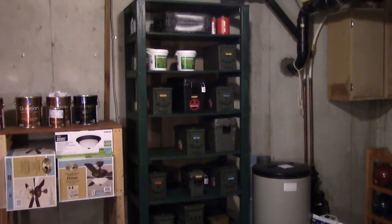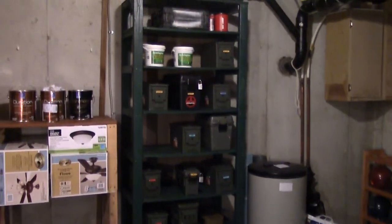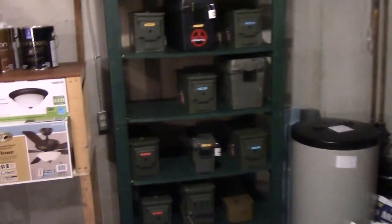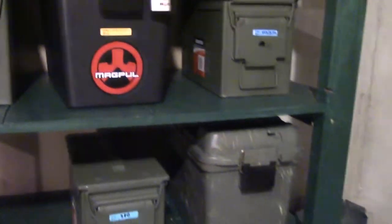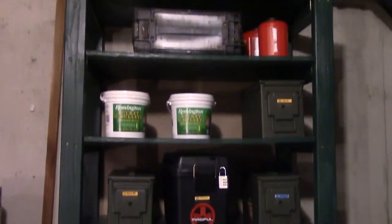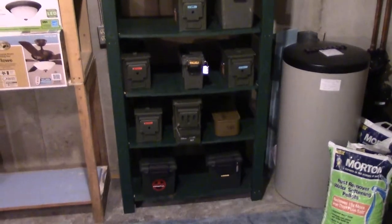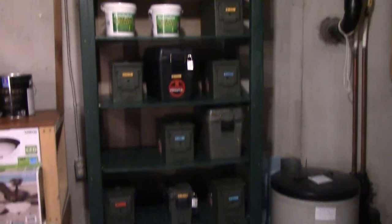One good thing about this one is it does have plenty of shelves, but it's kind of hard to tell in the video — the shelves are starting to bow just from the weight. This shelf obviously wasn't made to hold a lot of weight, especially in the middle, so I knew this wouldn't work for a long period of time. So I built kind of an overbuilt ammo shelf.